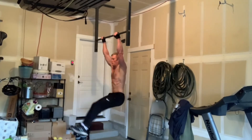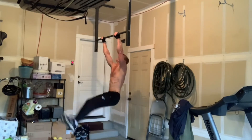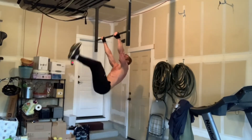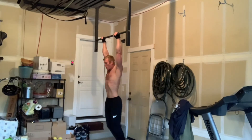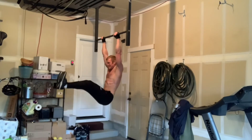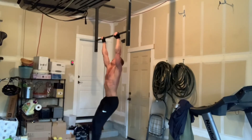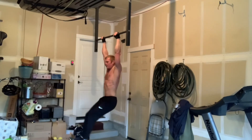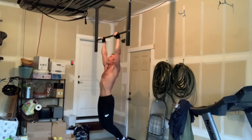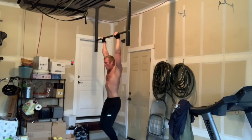The last move is hanging leg raises. The more difficult version is keeping your legs straight and bringing them all the way up to the bar. There are modifications I'll show you: you can raise your legs only halfway while keeping them straight, or to further modify, you can bend your knees and bring them up to your chest. So there are different variations and modifications for that. Stick around because now I'm going to show you the post-workout smoothie.